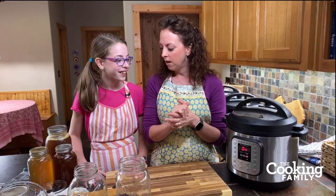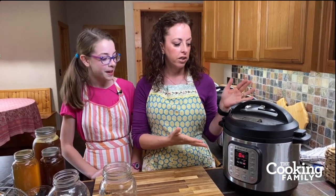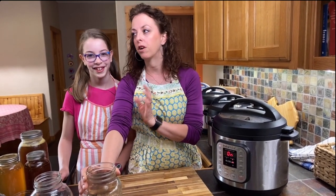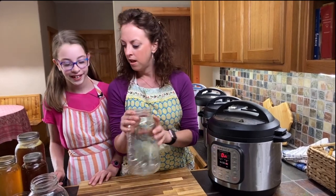Bone broth is a great ingredient because it has a lot of health benefits — it's gut-healing, anti-inflammatory, and has collagen and gelatin. I really like using homemade broth instead of Better Than Bouillon or bouillon cubes because I know exactly what's in it and I can totally control those ingredients. It also tastes really good and it's super simple. We don't put any salt in our broth until we're actually using it for cooking or drinking.